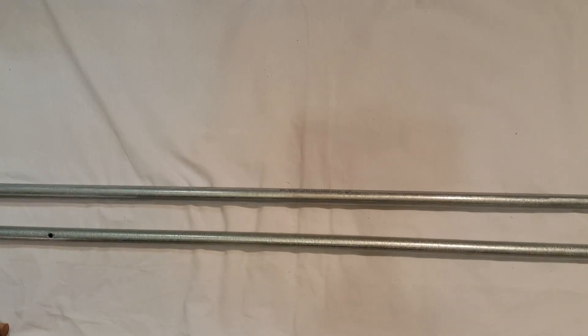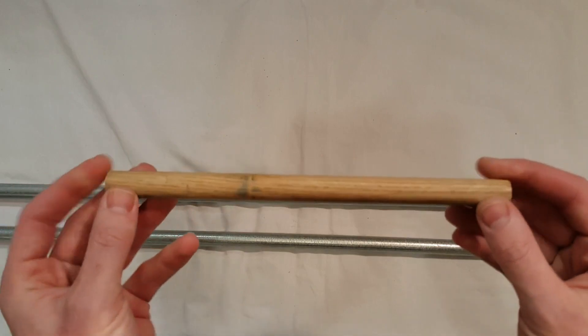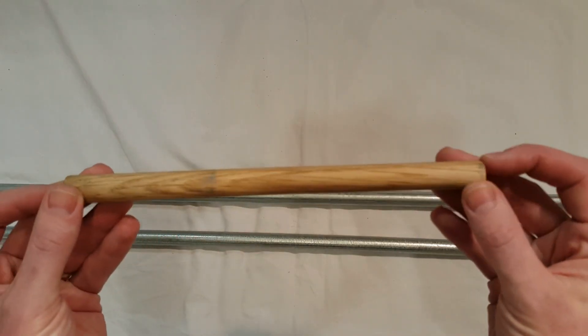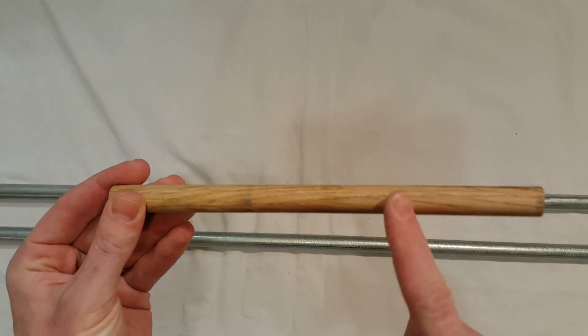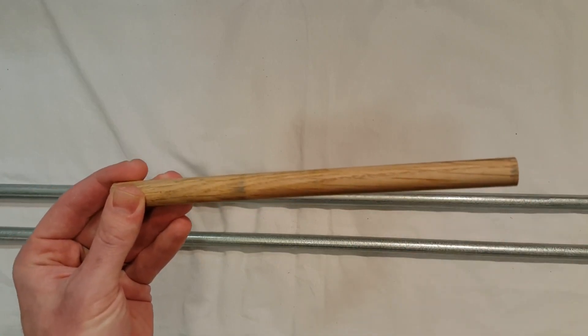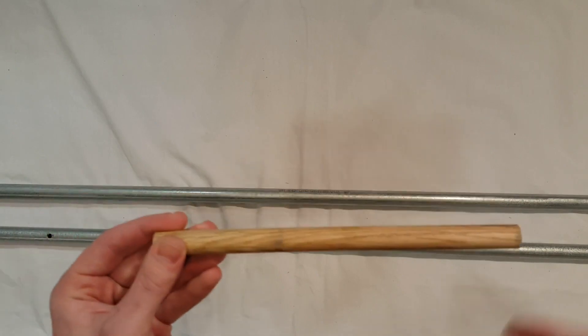Next you're going to need some five-eighths-inch wooden dowel. These come in three-foot lengths and I cut it into four pieces, all about nine inches long. This wooden dowel is oak. It's important to go with a hardwood like oak because softer woods can expand and won't fit nicely inside your conduit like they're supposed to.